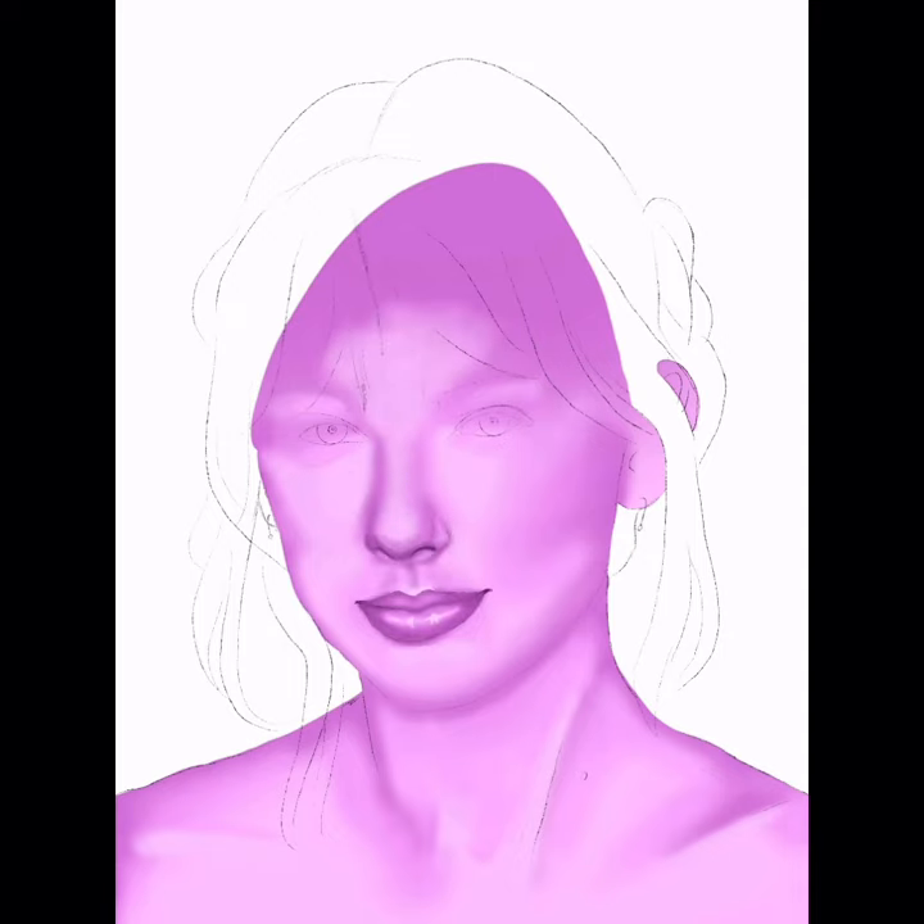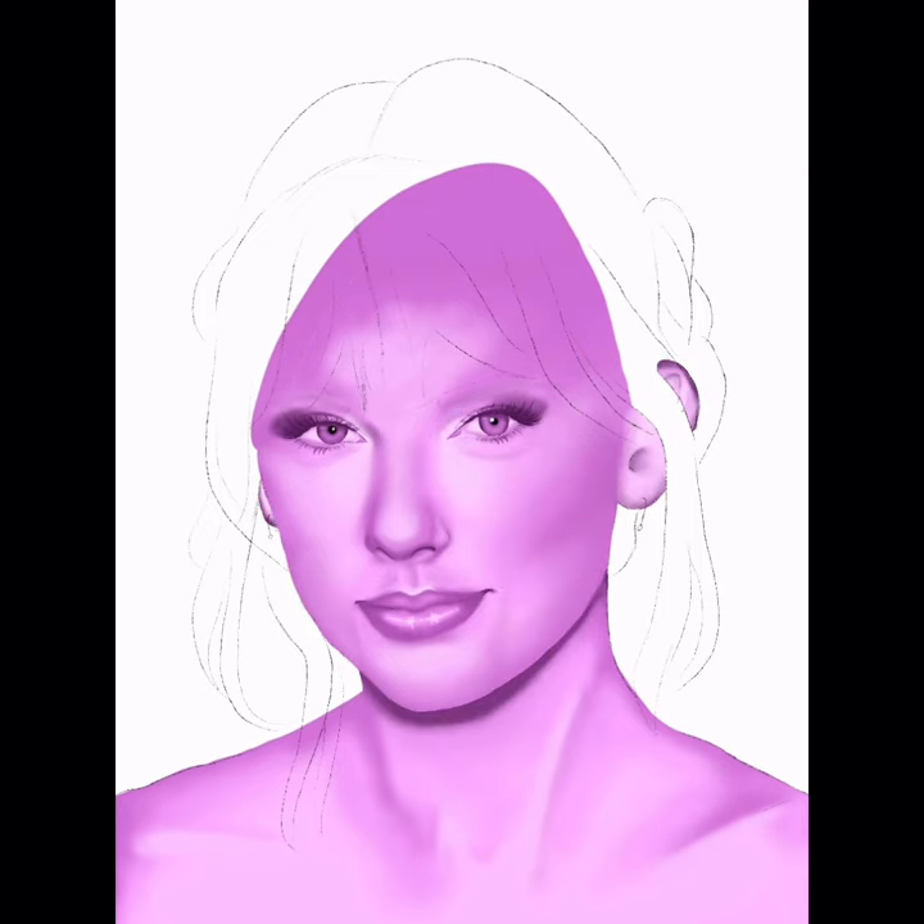Then I started adding some more dimension to the lips and the nose, just to make it not look so flat. Then I started going in and defining some of the shadows just to make it not look so smudgy. Then I started working on the eyes and boy was that a difficult task. I started working on darker shadows and finer details.